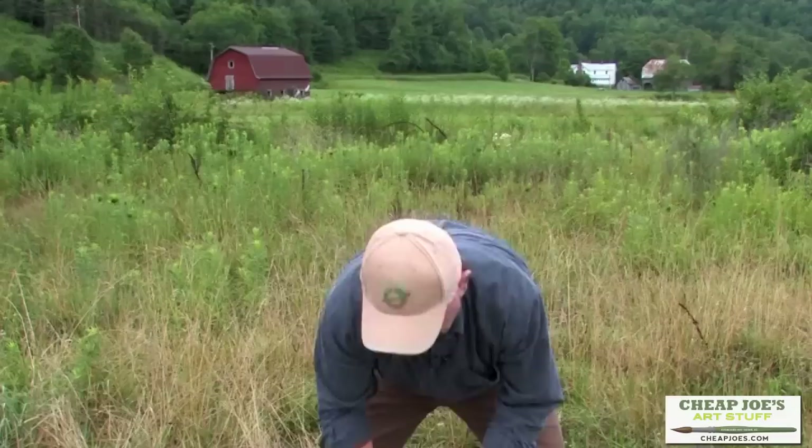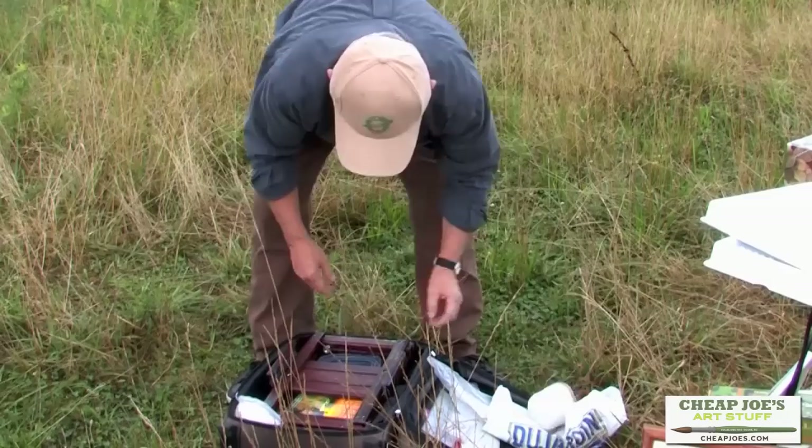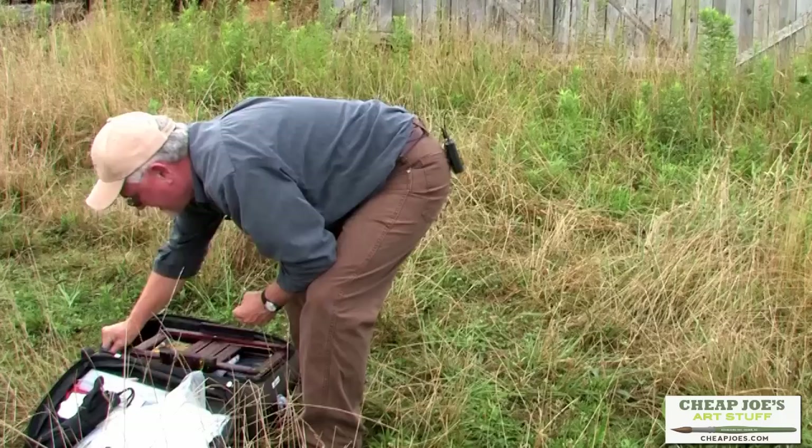Off to the side, this is my water container — some old technology, but it works. Here is my spray bottle. And here, if you need one, here's an umbrella. Those are paper gloves, these are sketch pens, and these are value markers.